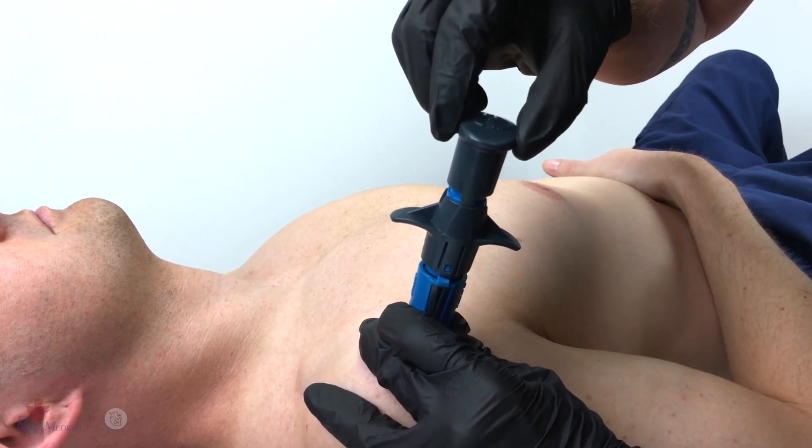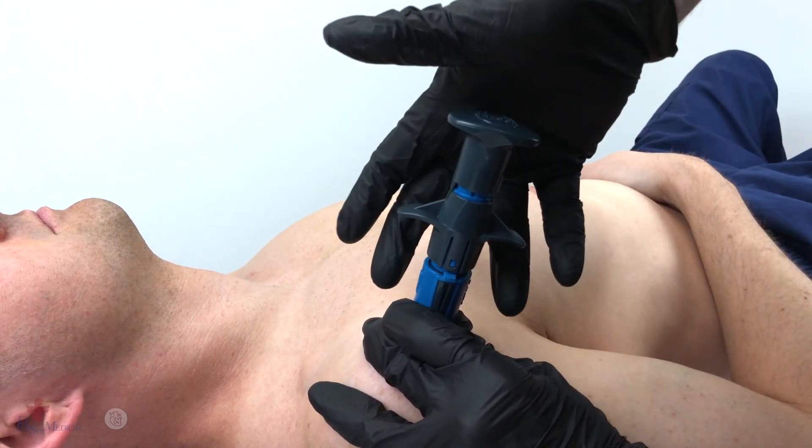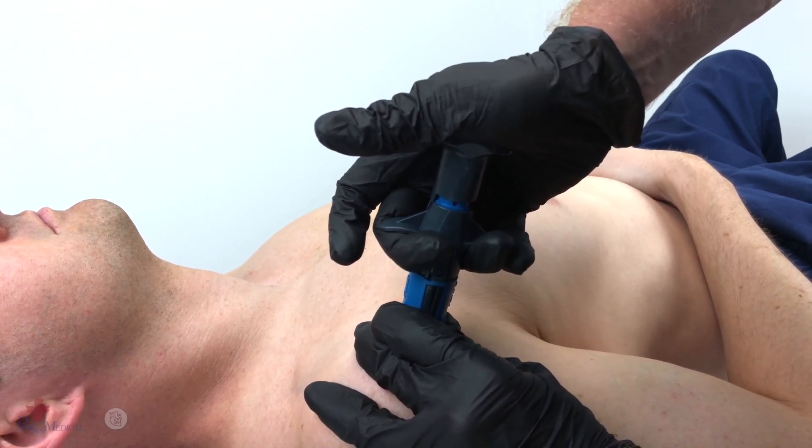Now rotate the safety cap 90 degrees. Utilizing the palm of that hand, fully compress the Neo, then pull up on the trigger wings, deploying the Neo.